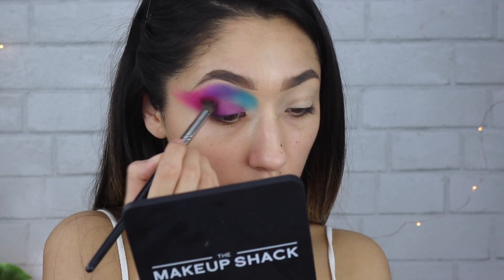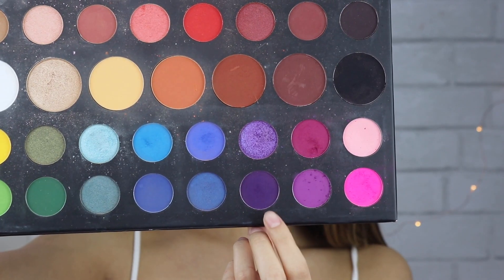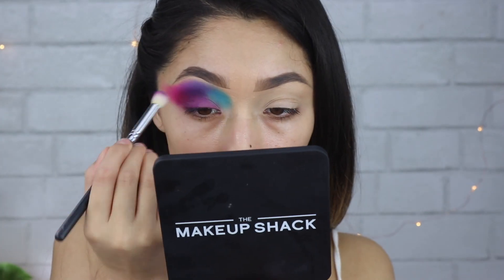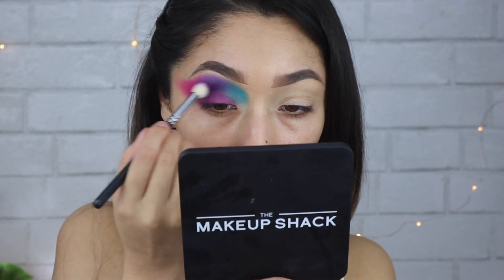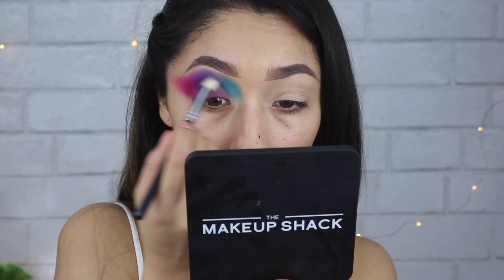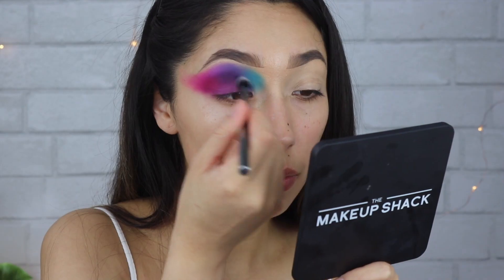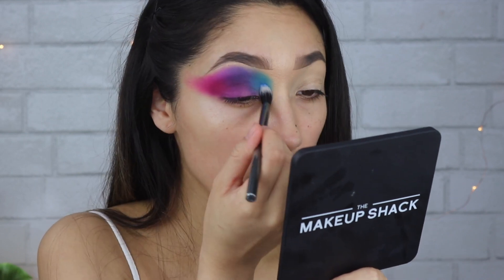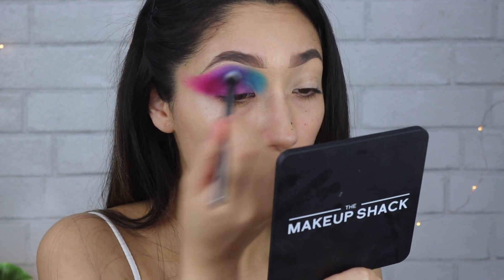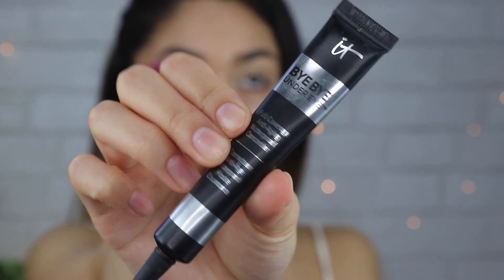I'm applying that right there in the outer V. Then I'm taking this purple — not mixed — and just going to deepen up that crease color. Then taking the color Brother from the James Charles palette and applying that right there in the crease where the blue is, just to deepen that up as well. Then to cut my crease, I'm taking my Bye Bye Under Eye concealer and cutting the crease.